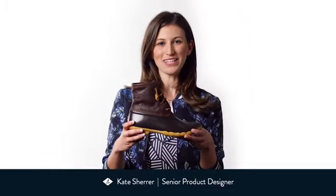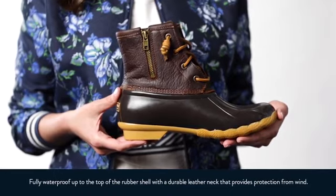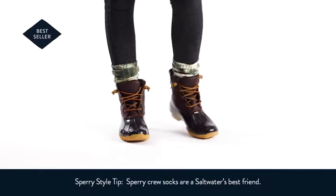Hi, I'm Kate and this is the Saltwater by Sperry. This iconic duck boot is both waterproof and durable, and we made sure that we put in materials that were both fashionable and functional.